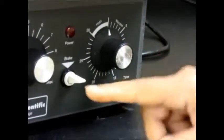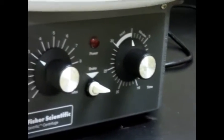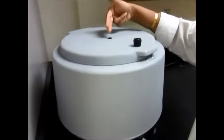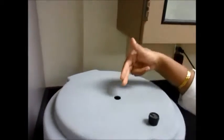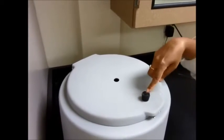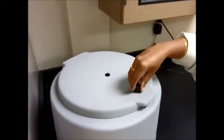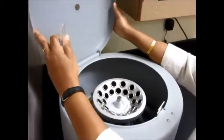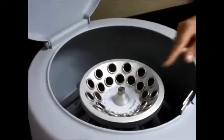Let me show you the inside of a centrifuge. You can see there is a hole in here so that you can actually see inside to check if the spinning has stopped or not. And here is the little latch that you need in order to open up the centrifuge. This is what a centrifuge looks like.